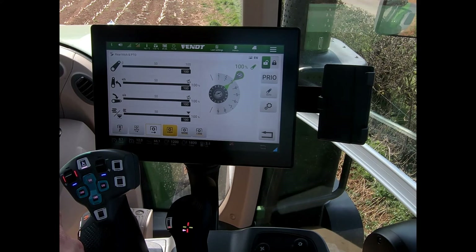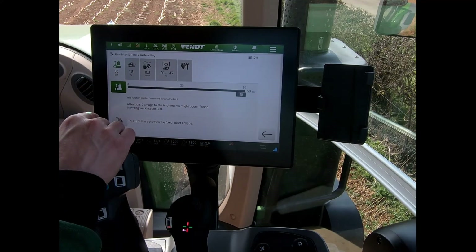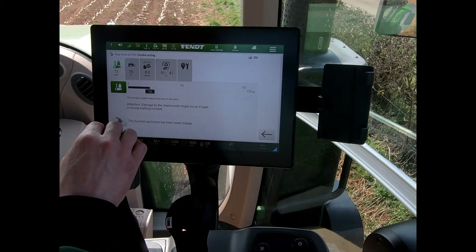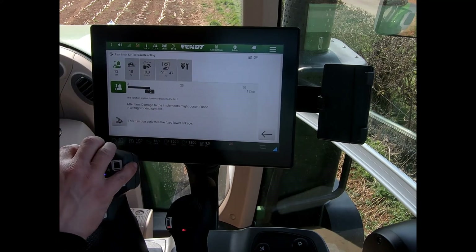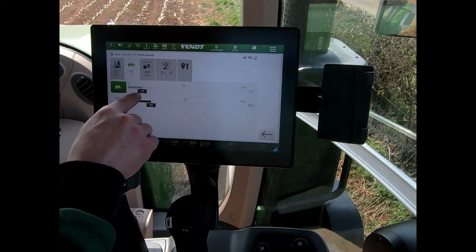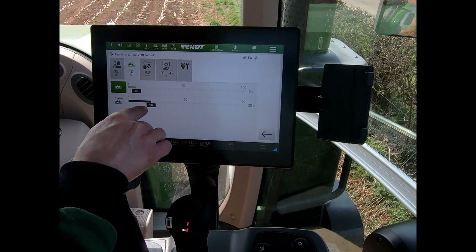Other settings for the rear linkage include the double-acting rear linkage, which I can activate by pressing that button. I can set my downwards pressure on the link arm, but we only want to run this when we want to be holding an implement to the ground — for the rest of the time this function should be switched off. I can also look at setting my wheel slip control, setting the wheel slip percentage on the screen, and altering the sensitivity.